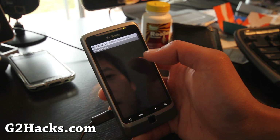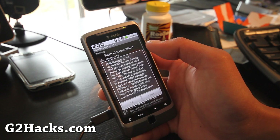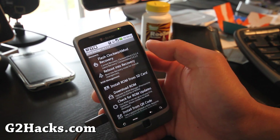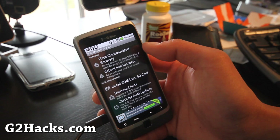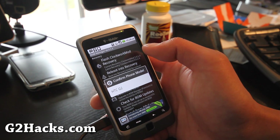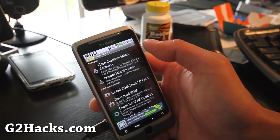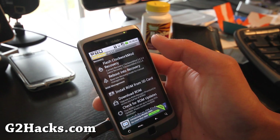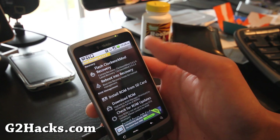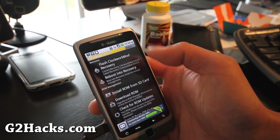Open ROM Manager and flash ClockworkMod recovery. Click okay and confirm HTC G2 — it's going to flash the ClockworkMod recovery. If you've done this before you don't have to, but since I unrooted and then re-rooted, I need to do it again.